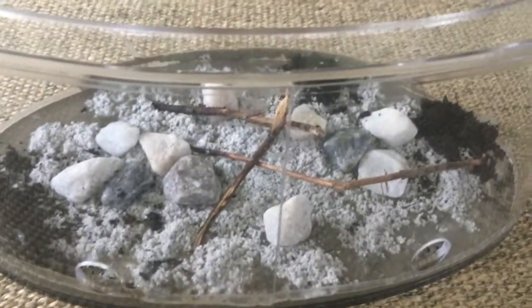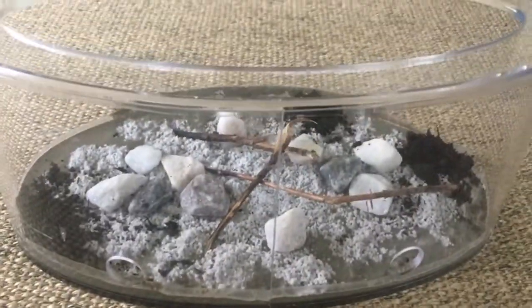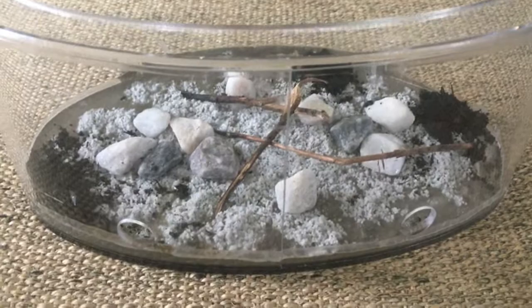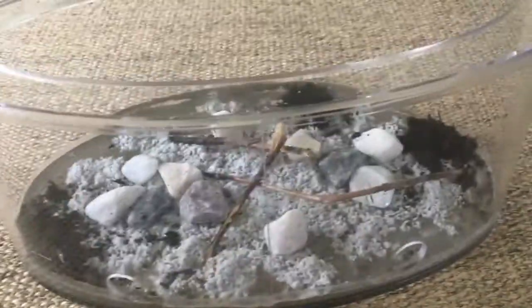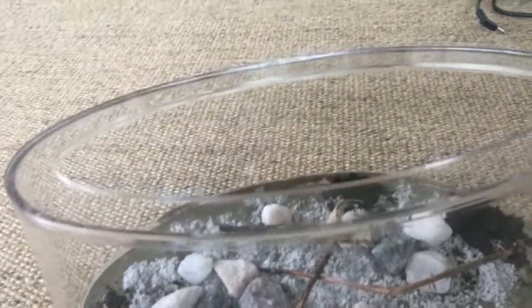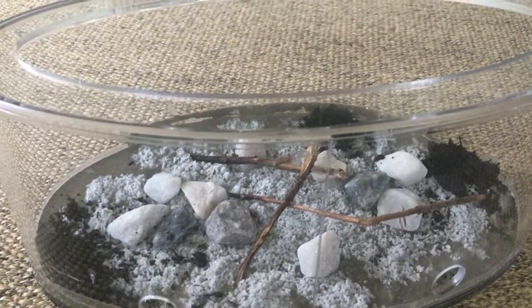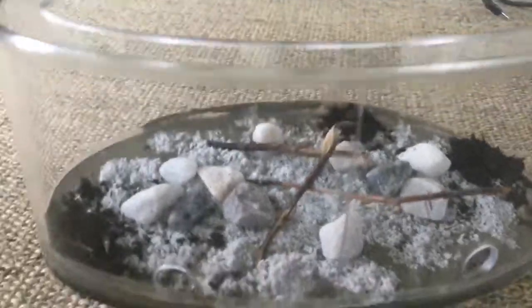If you guys want to see me actually making one of these with the cement and everything, just let me know and I'll make a video with another outworld on how to actually make them. I'll still probably be adding some plastic plants to this, but it's kind of a look I'm going for. I'll add a little bit of plastic plants somewhere in the back maybe, but otherwise it's pretty good.